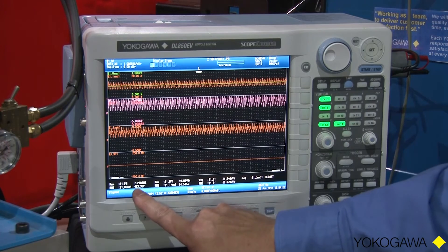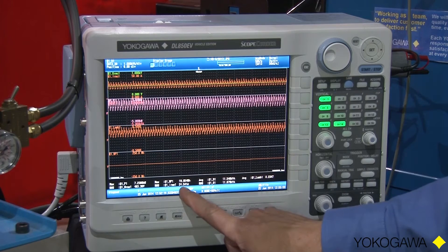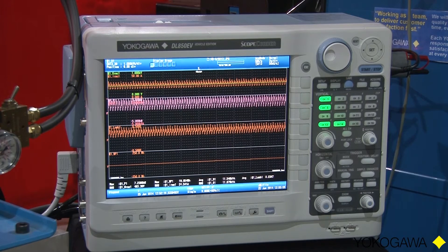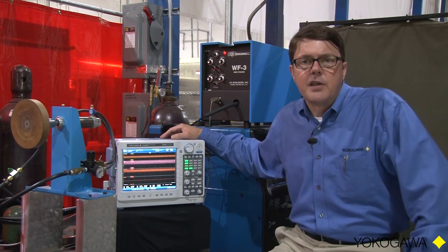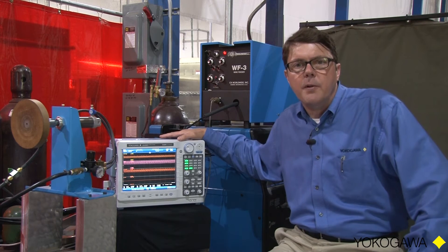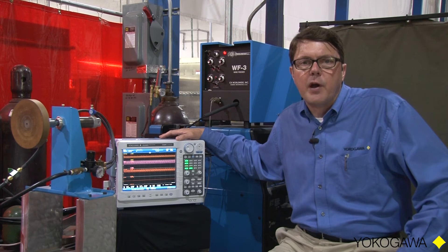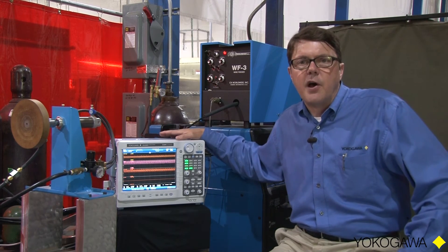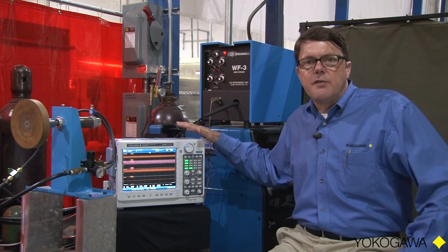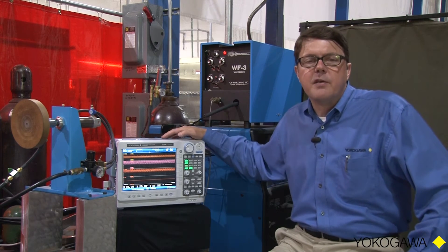RMS voltage was 483 volts and RMS current was 24.5 amps. Those look like pretty good numbers and good results on that test. What is happening simultaneously — even though I do not have these measurements displayed on screen at the moment — is that I am also measuring 125 other power parameters and 123 additional harmonic current parameters, all at the same time in real time. I can view any of these measurements on screen or save them to a binary file and study them later on my PC.